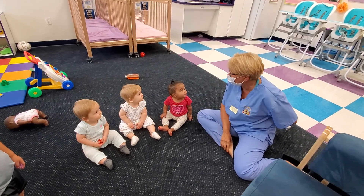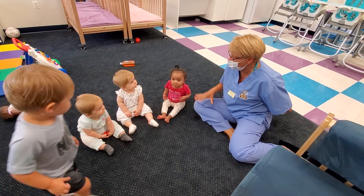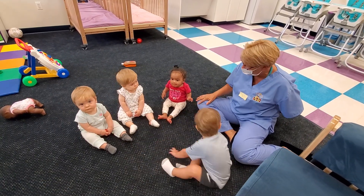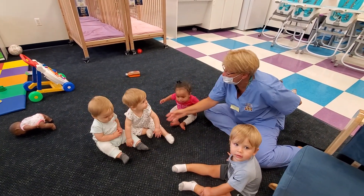Hi families. Today we're going to do a gross motor trick. Gross motor are their larger muscles — their legs, their arms. We want to build strength and coordination and balance.